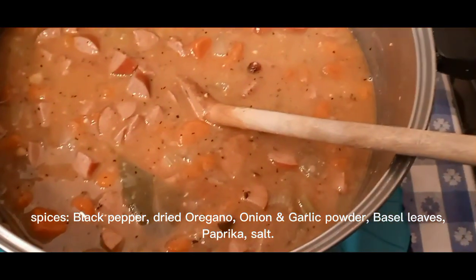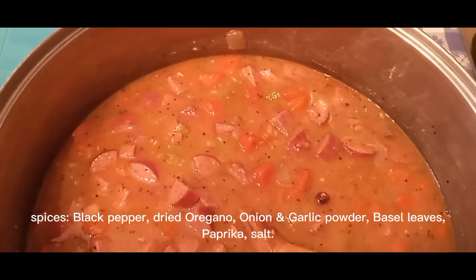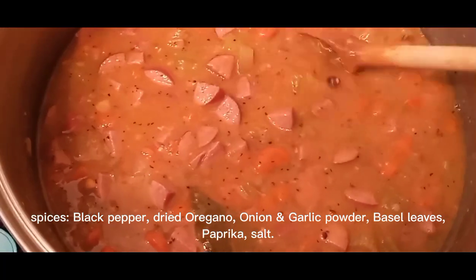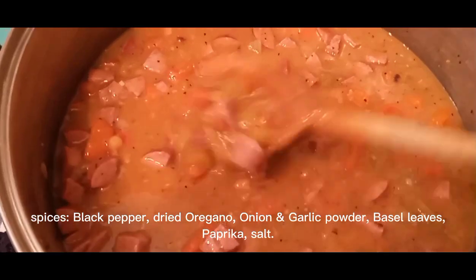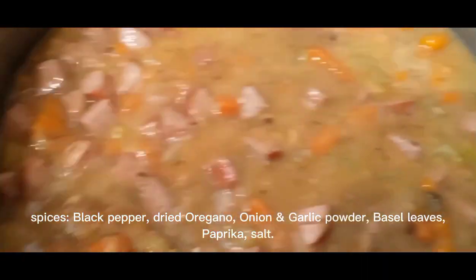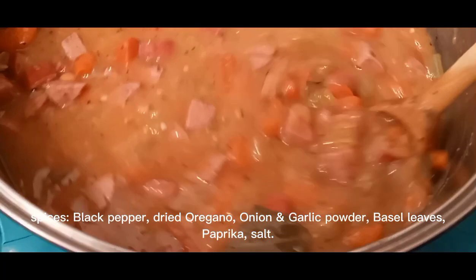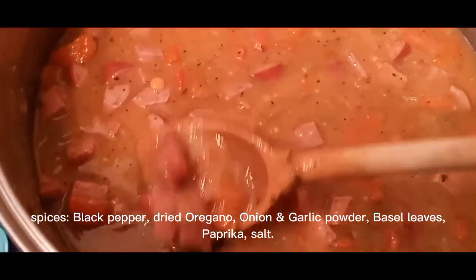When it all boils together you've got a really nice, hearty soup. It's kind of a one-stop meal. Have some bread or rolls with that and you're really set. I've always liked it and usually make it in the fall and wintertime. You can also make it with lentils — I use lentils a lot instead of split peas.